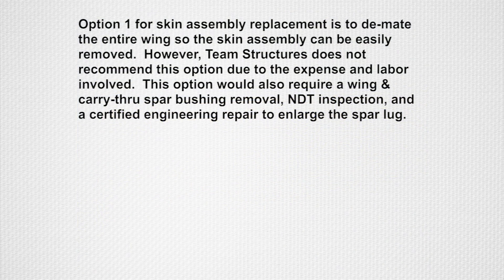Option 1 for skin assembly replacement is to demate the entire wing so the skin assembly can easily be removed. However, Team Structures does not recommend this option due to the expense and labor involved.